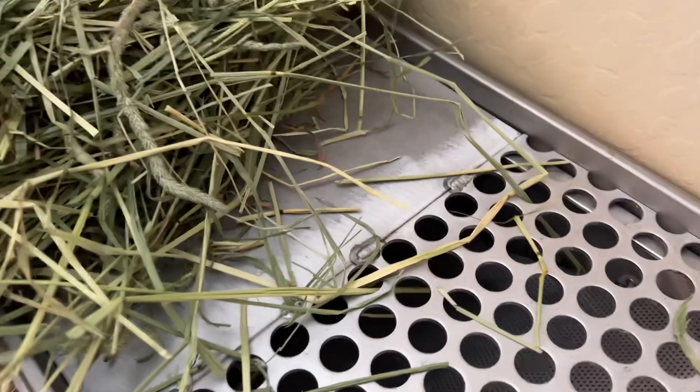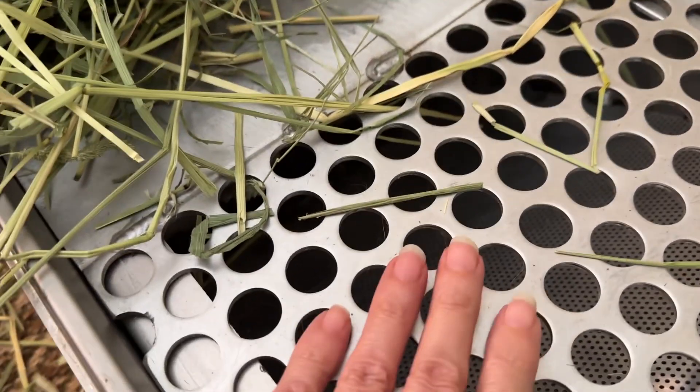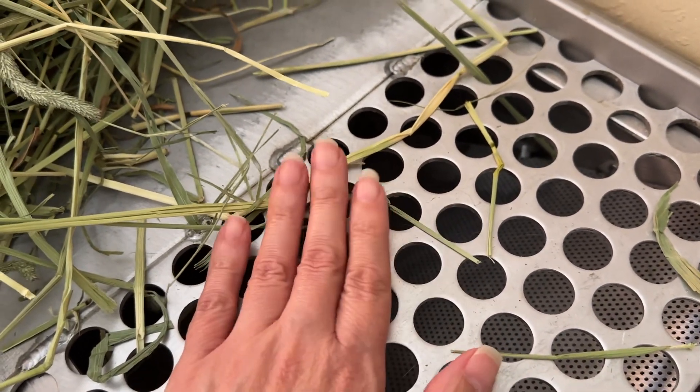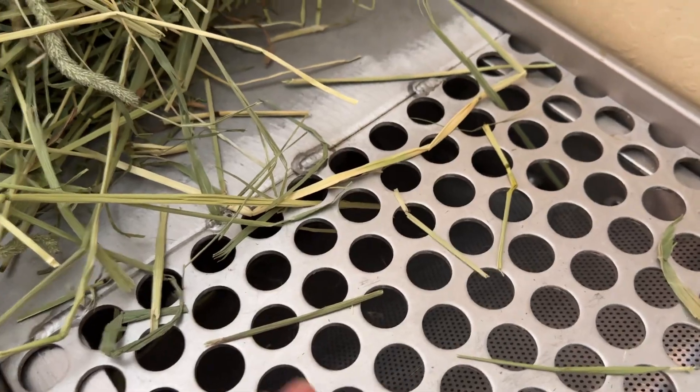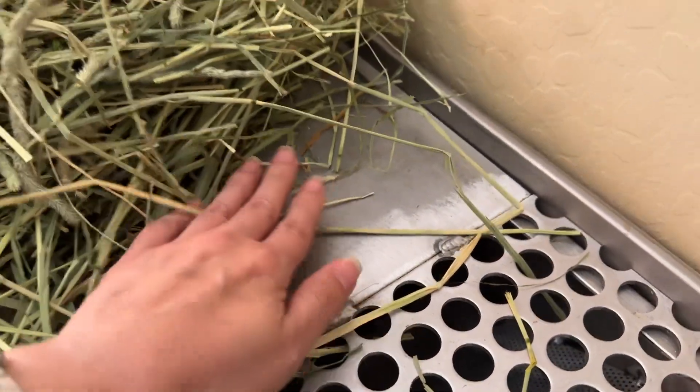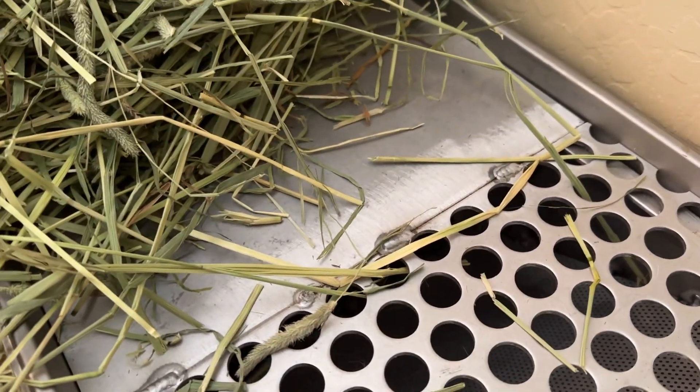This is a big difference. Obviously it has these grids — these are big so they should feel pretty comfortable to her feet — and then a solid side. So the hope was that she would stand over here and eat and go to the bathroom on this side.